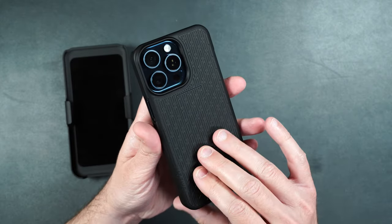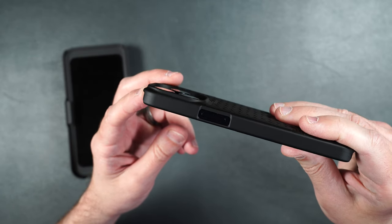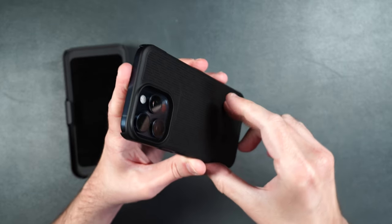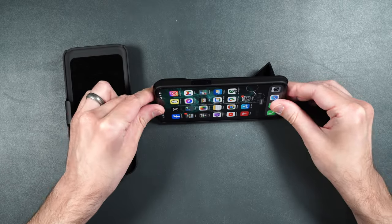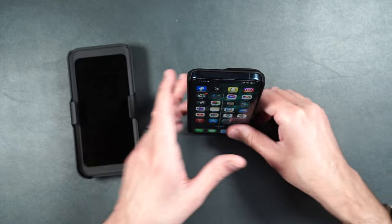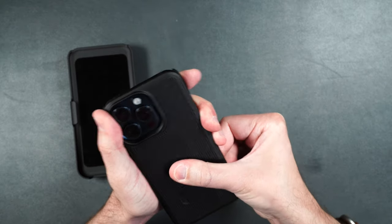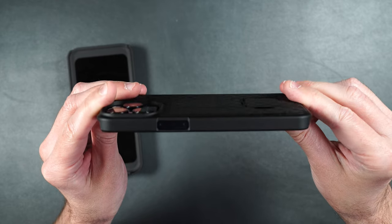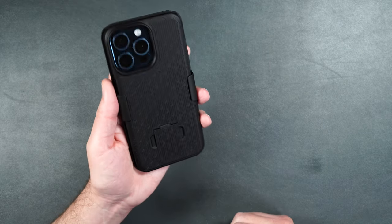On the back it has a really cool texture and a raised edge to protect the camera lenses. For the kickstand, get your fingers underneath and it clips into place. You can use your phone in landscape or portrait mode. To put it back, just lift it up slightly and it pushes right back into place, sitting flush with the case. Then slide it back into the holder and you're good to go.